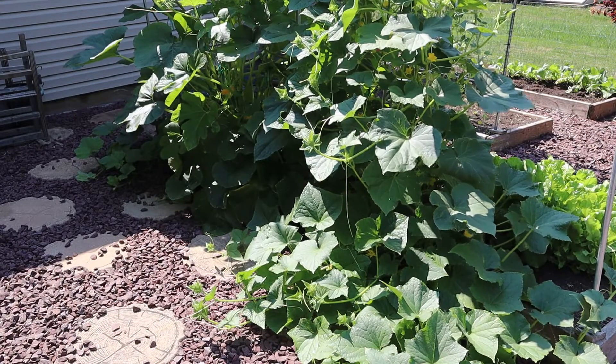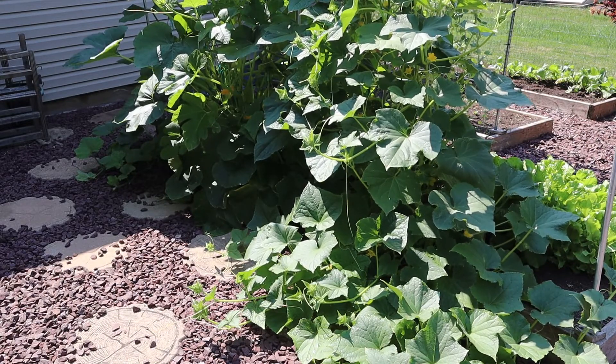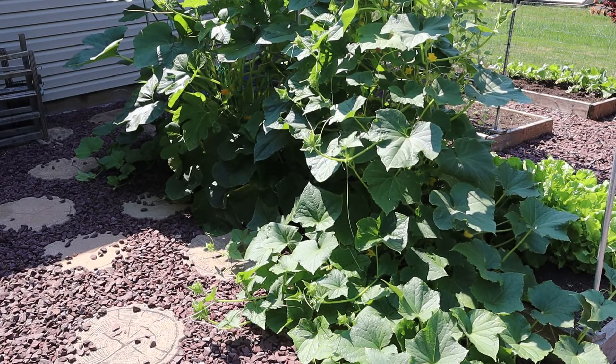Welcome to My Backyard Garden. Today I'm going to prune all these pumpkins, cucumbers, and squash, and get it all cleaned up to help prevent disease.